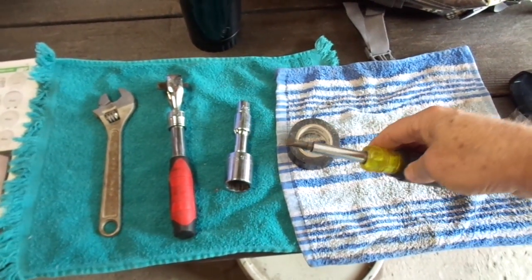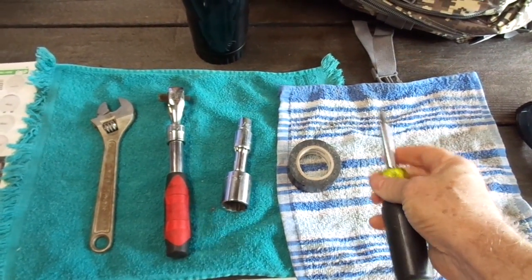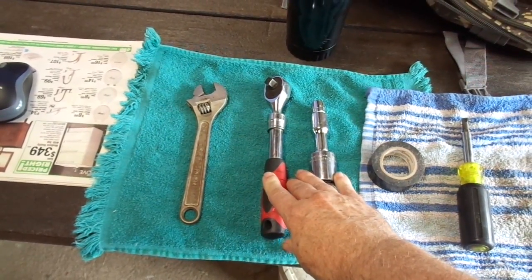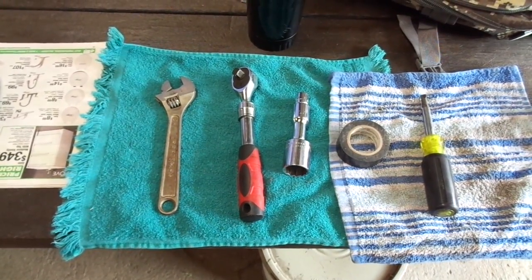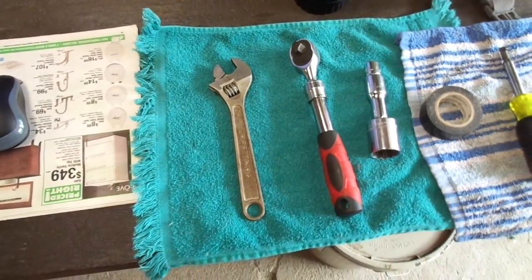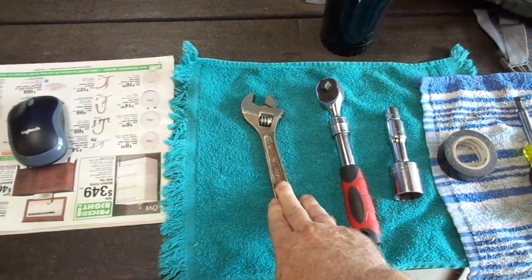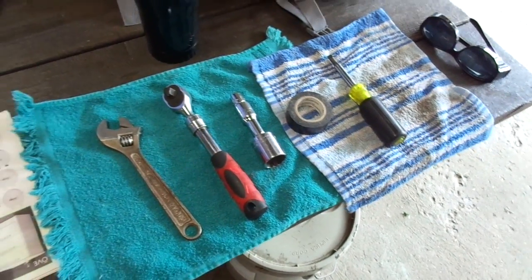This is what I bring along: just a multi-bladed screwdriver with two regular blades, two Phillips blades, and it's also a nut driver for two common sizes. Electric tape to patch up or hold anything together. These two tools are just to break loose the axle nut in case I have to do any chain adjustments. I rarely have to — since I've owned the bike, I've only adjusted the chain three times in 22,000 miles. It's an O-ring chain and it barely ever needs adjustment. And then a regular crescent wrench.